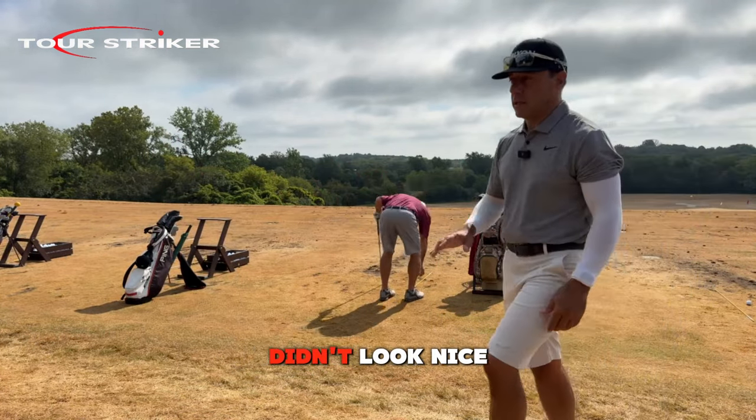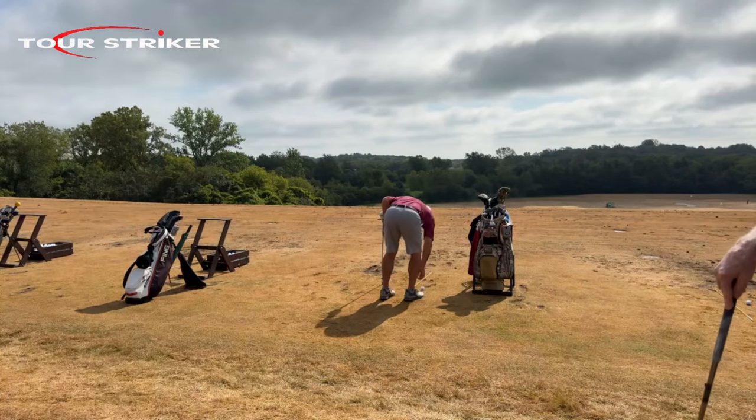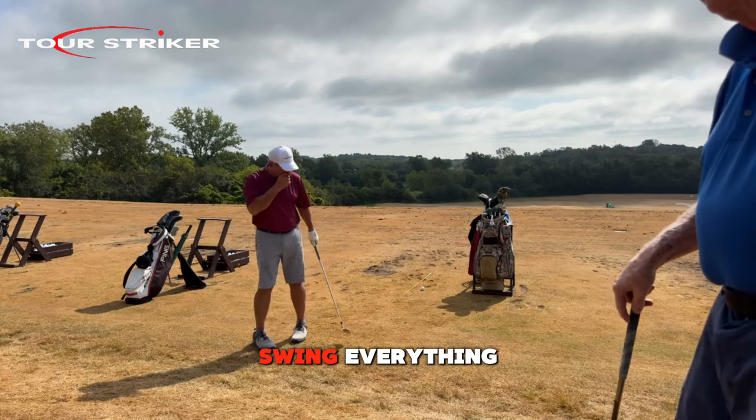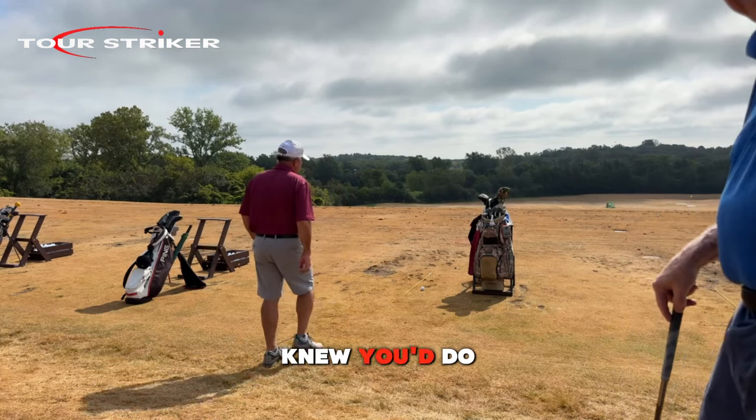That was an amazing shot, Charlie — he set the bar high! It looked nice too. Yesterday didn't look nice. That was great. I wouldn't have changed a thing — practice swing, everything. I didn't pick you because I knew you'd do it right either.